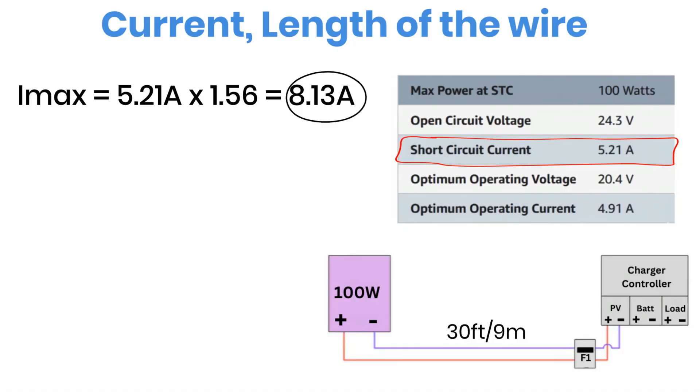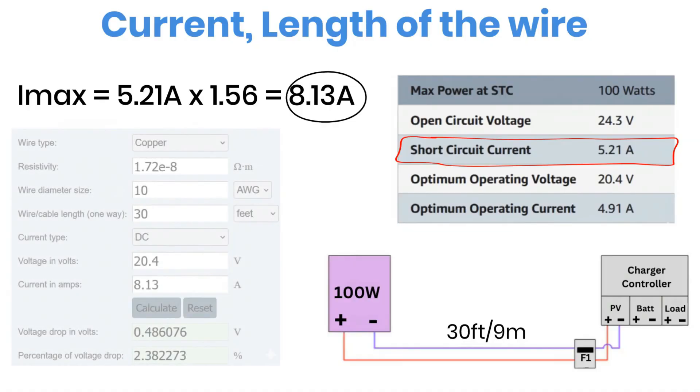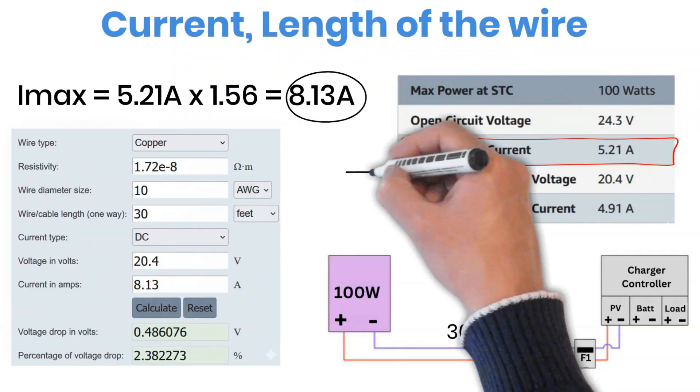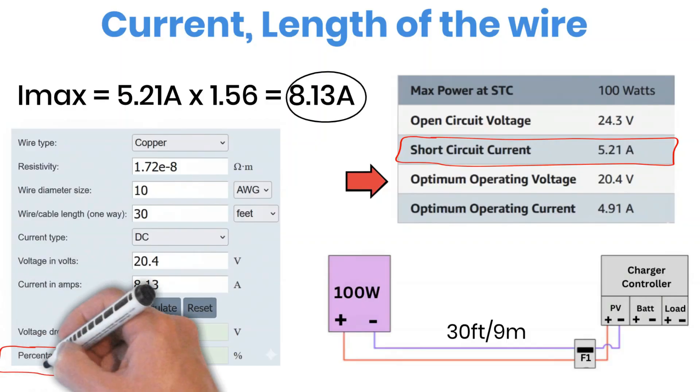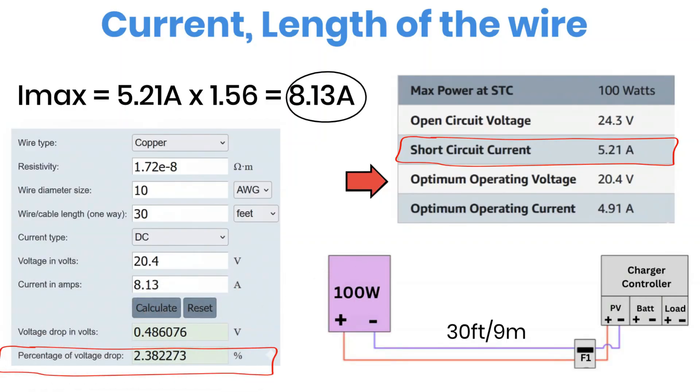Next, we use a voltage drop calculator. The wire length is 30 feet and we'll start by checking with a 10-gauge wire. Use DC voltage mode, enter the panel's operating voltage and the calculated current of 8.13 amps. When we calculate, the voltage drop comes out to 2.38%, which is below the 3% limit. So a 10-gauge wire is suitable here. If your voltage drop is above 3%, then you either need to use a thicker wire like 8-gauge or reduce the wire length.